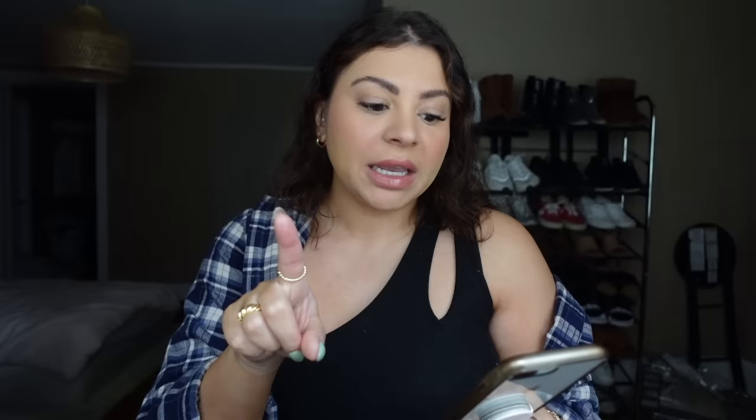Speaking of the price — full price it retails for $449.99, so basically $450. If you are professionally licensed and want to try this out, order from the Dyson website and there's an 800 number right on the product page. You call, give them your license number, and you'll get a professional discount. For me it came out to $317.99 — still a lot of money, but hey, I'm always a fan of a discount.